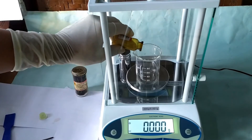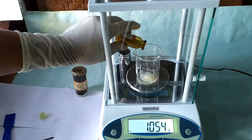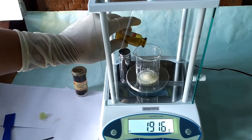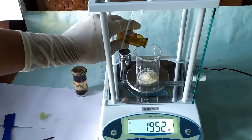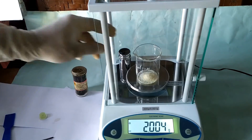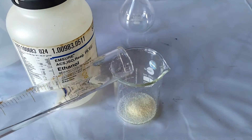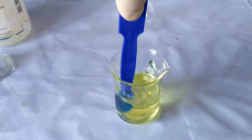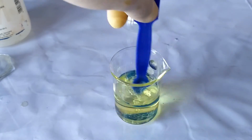To begin, first weigh exactly 2 grams of ninhydrin in the 100 ml beaker. Add 30–50 ml of the solvent of choice and stir to completely dissolve the ninhydrin. I'll be using absolute ethanol for this.